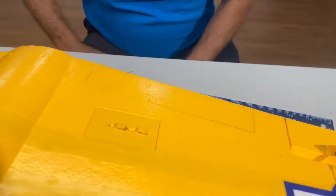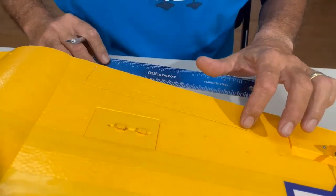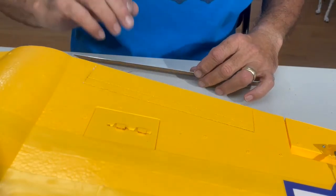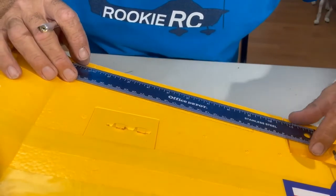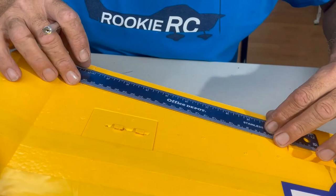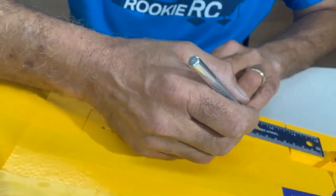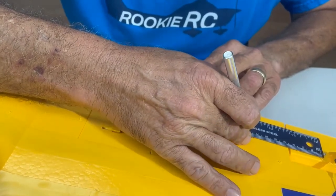Now we're going to choose one of the lines. We already did the cuts right here and here — as clean as possible, with a brand new blade, which is very important. I'm going to put my ruler right about where my second line is, and we're going to choose an angle. We start here and we're going to try to keep the same angle all the way through.